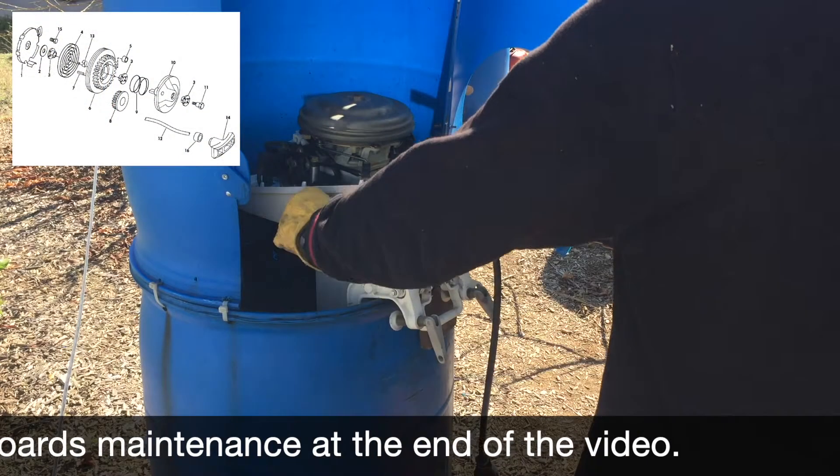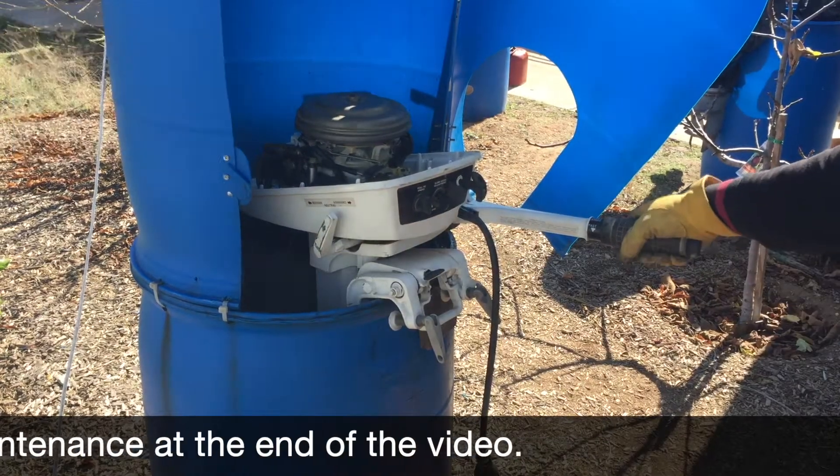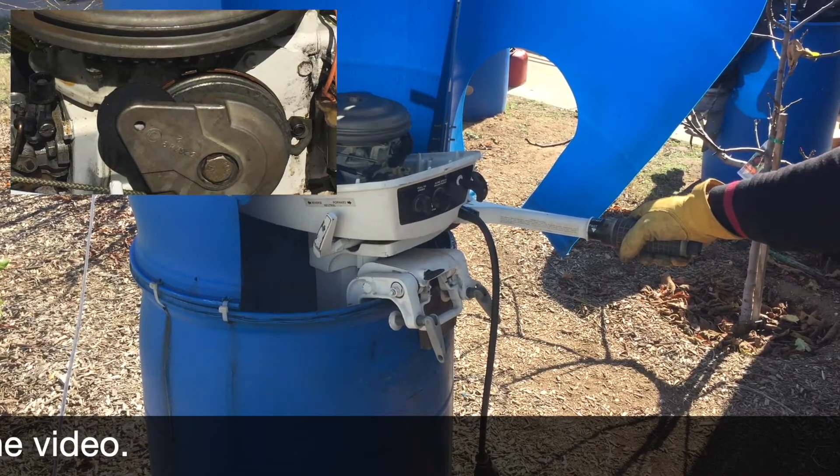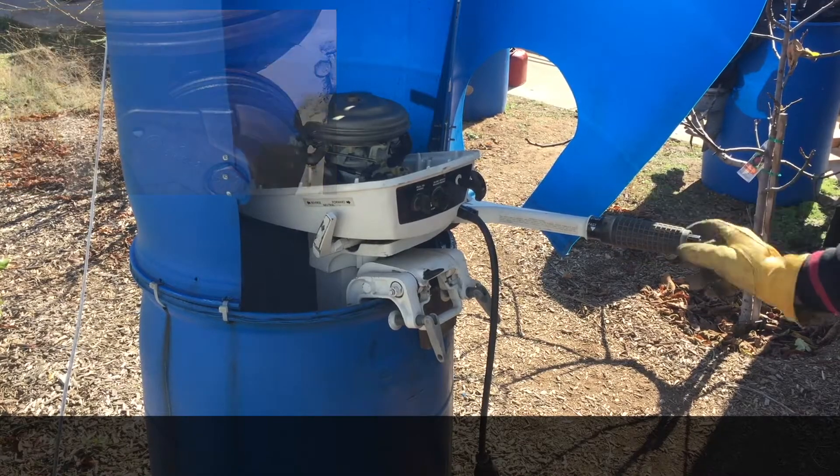This recoil starter uses a unique vertical pivoting gear that, when the rope is pulled, the gear unit pivots up engaging the flywheel ring gear teeth which are on the underside, not outside, of the flywheel.